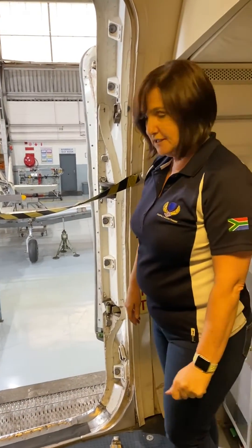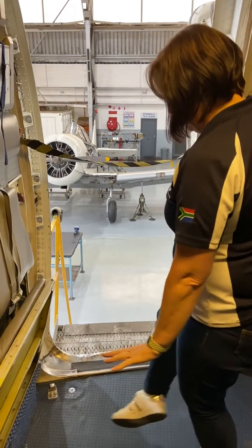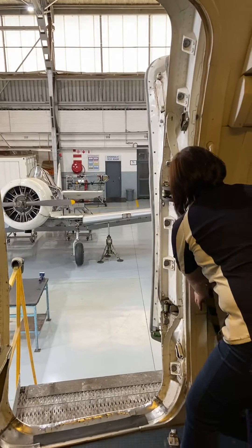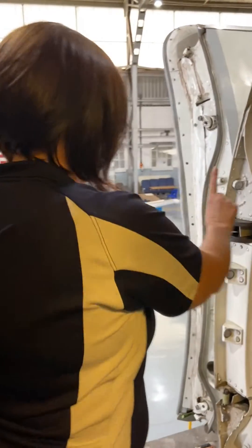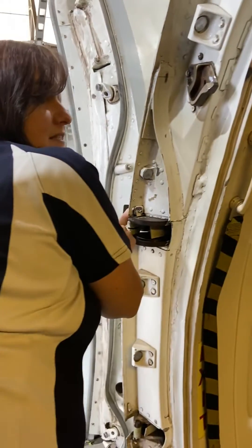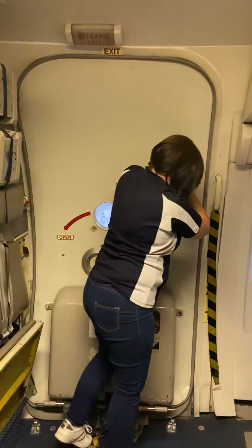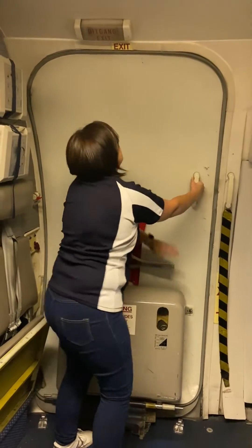When it's time to close the aircraft door, the first thing to check is that your floor area is free of obstruction. Remove the barrier strap and secure it out of the way. Depress the gust lock, grab the assist handle, pull the door in, and rotate the operating handle to the fully closed position.